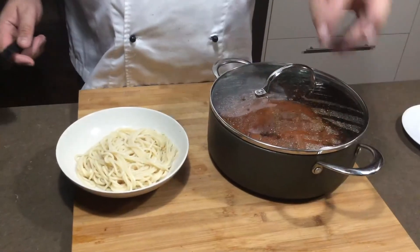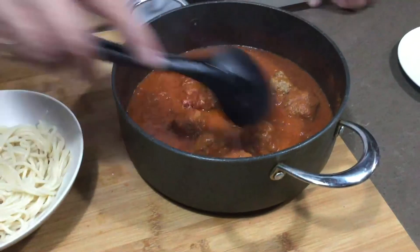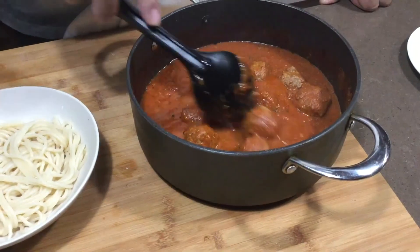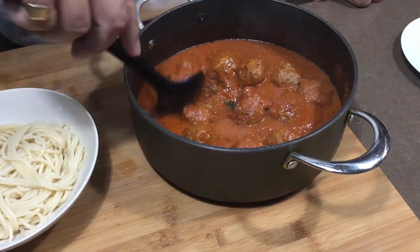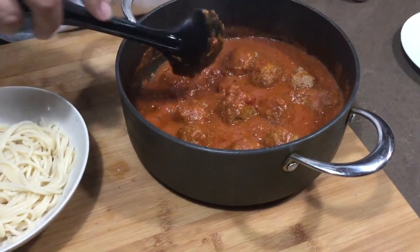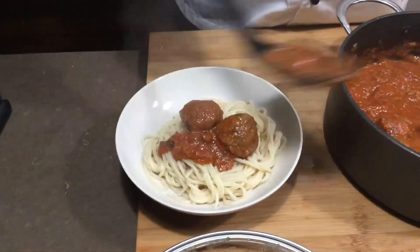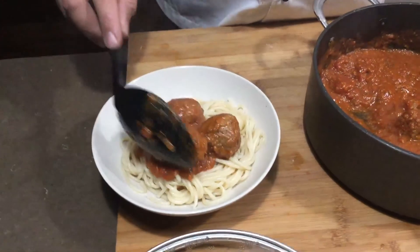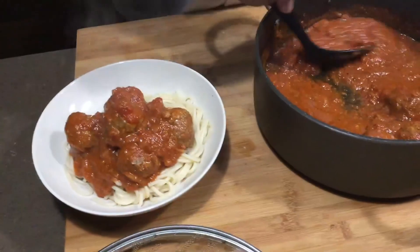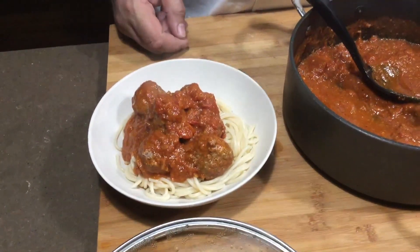We've just taken the meatballs and sauce — it's reduced down. You can see how the sauce has reduced down. This is a good pasta sauce and there are still pieces of tomato, which is quite nice. You could have blended it to make a smooth sauce if you wanted to. The meatballs have held together — you can see that. We're just going to put maybe four or five of these meatballs on top of the spaghetti with plenty of sauce. Obviously, if you want to grate some cheese over the top — but there's another easy dish.